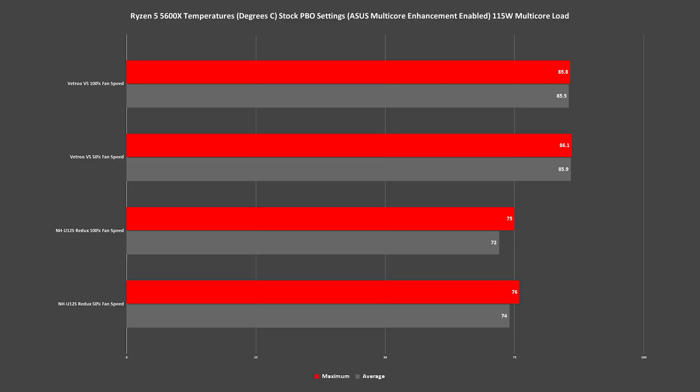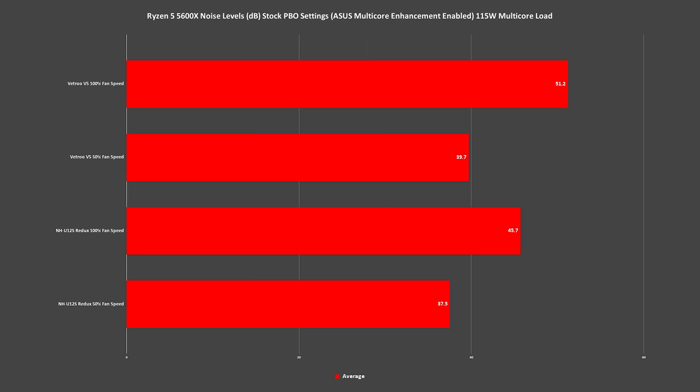Let's take a look at temperatures. While we didn't encounter any thermal throttling and maintained 4.5GHz for the duration of the test, the Vetru V5 was cutting it pretty close with a maximum of 86.1°C, averaging around 85°C. Even pushing the fan speed to maximum at 1700RPM barely made any difference, with the exception of our noise levels. At 50% fan speed we hit 39.7dB, which is pretty respectable, but 100% fan speed gave us 51.2dB, which is going to be obnoxiously loud for most users. For this kind of workload, I really wouldn't be comfortable running it with the Vetru V5 — it is cutting it really close and is nearing TJ Max.